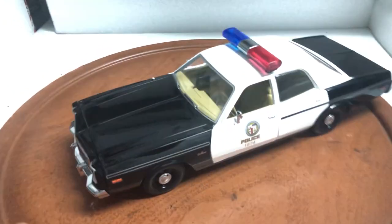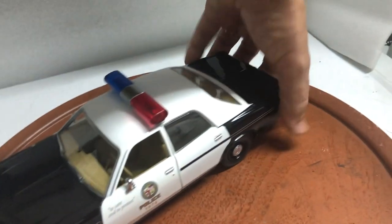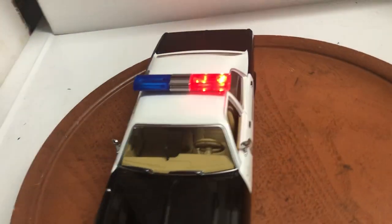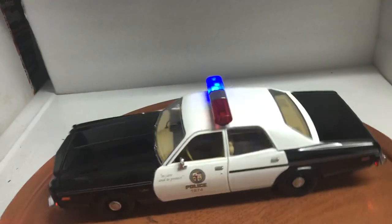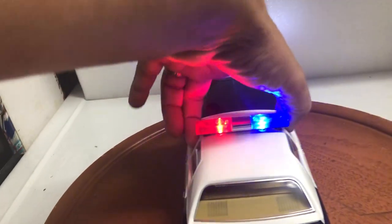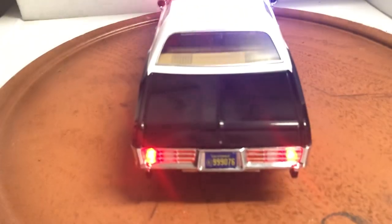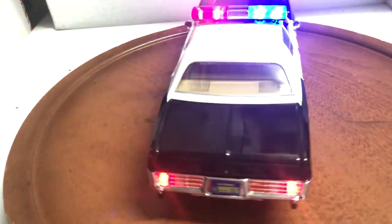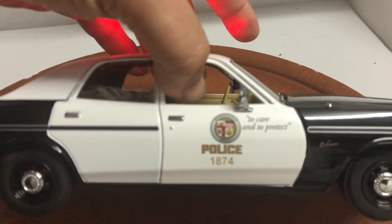I've added working lights: roof lights with red and blue, the front working lights, and amber lights on the bottom. Very nice — I don't do it too often, so here's a chance to own one with working lights. It also features working rear tail lights and LAPD markings.